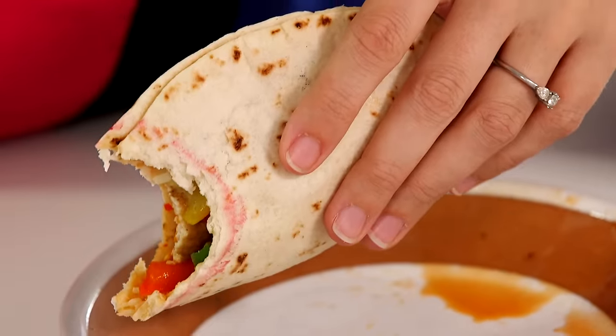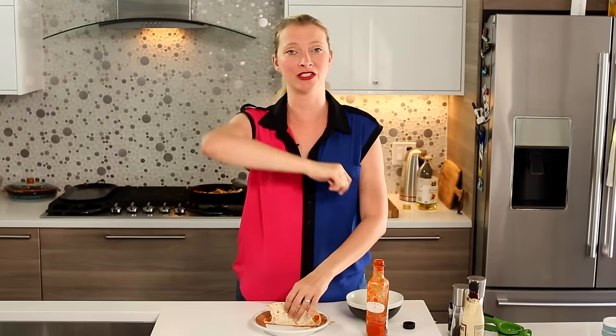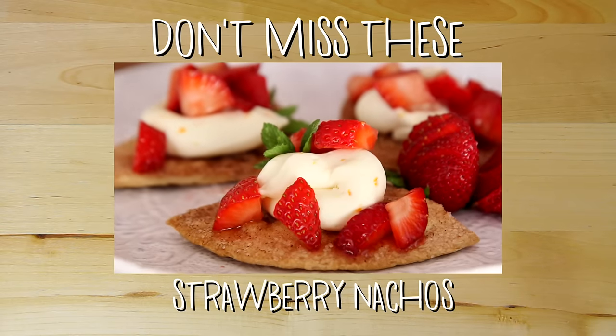There's lipstick all over the tortilla, but that is a darn fine taco. I hope that you try this recipe. Don't forget to subscribe — I'll put a link below. Thanks so much for watching and I'll see you next Thursday with a new recipe video. Bye-bye.